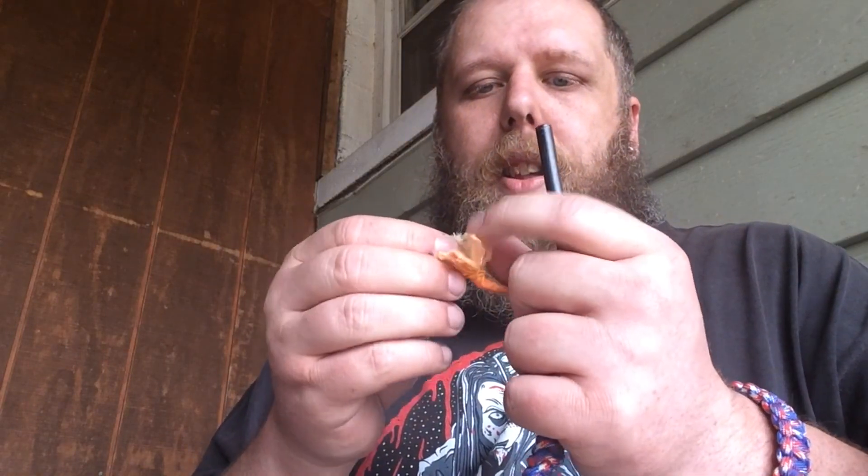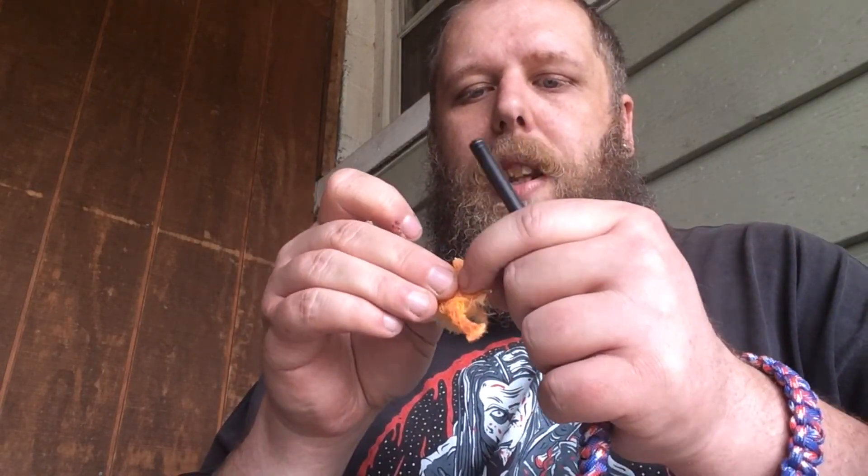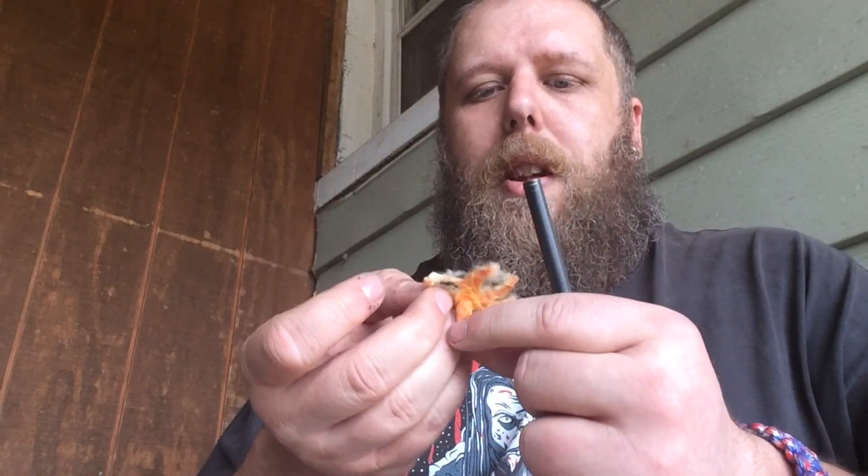Next we're going to try the fire fuse material. It's really fluffy and nice — this should take a spark super simply. It took a few tries but I got it. It was burning really hot as a small piece, and once I actually got the sparks onto it, it worked. That is definitely a good fire starter.